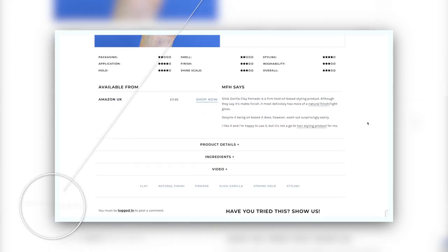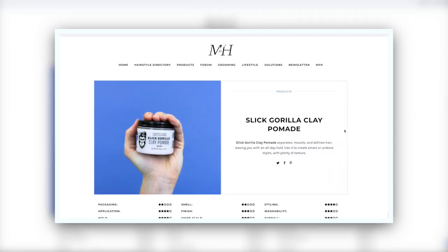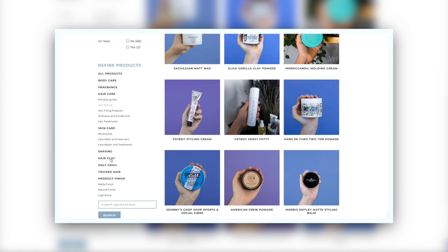When something says it's a Clay Pomade, I sometimes feel like you're giving two messages there. Is it a clay or is it a pomade? For me, clays tend to be at their best when they're matte finish and a good hold. Pomades seem to be at their best where they have got a shine and can either be water-based or oil-based. They say this is a Clay Pomade with a firm hold and a matte finish, which I do have issues with, and you will find out why. All the ingredients, plus the best prices and where to buy it, is on manforhimself.com under the product section.